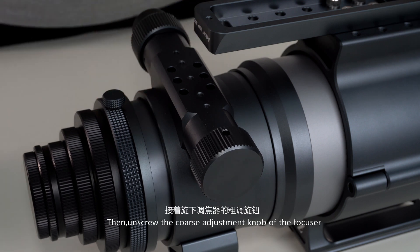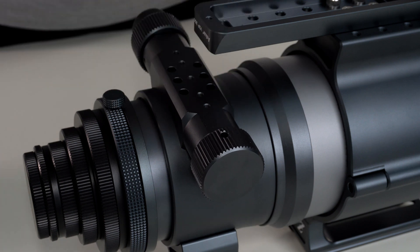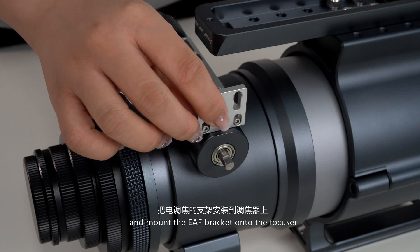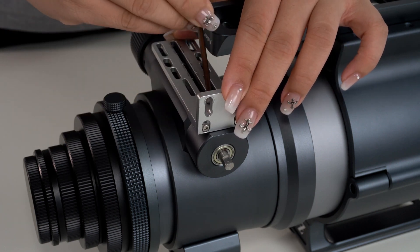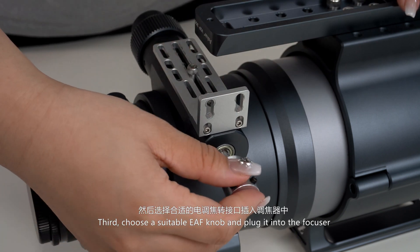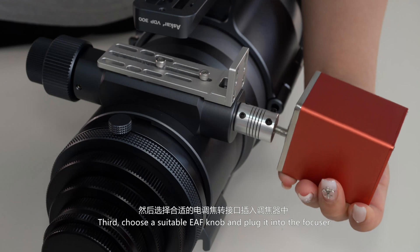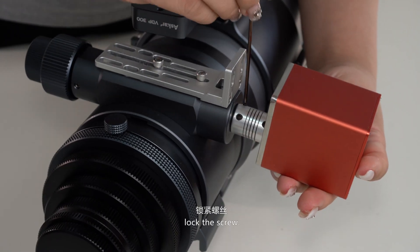Then unscrew the cross-adjusting knob of the focuser and mount the EAF bracket on the focuser. Third, choose a suitable EAF adapter and plug it into the focuser. Lock the screw.